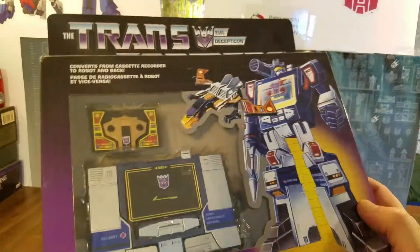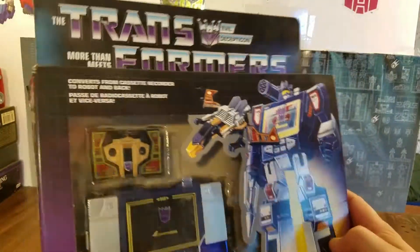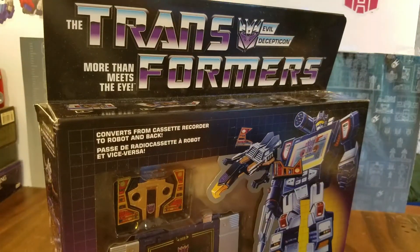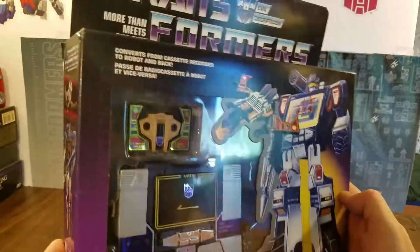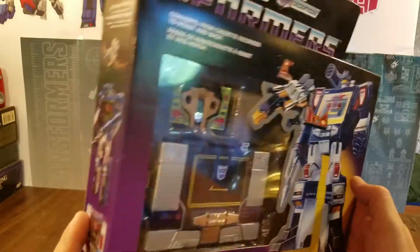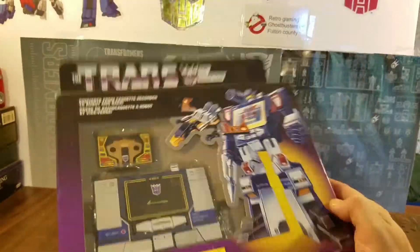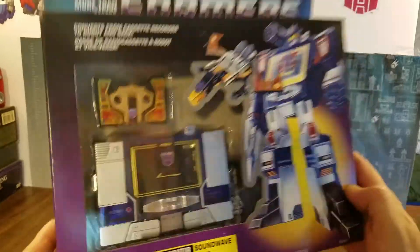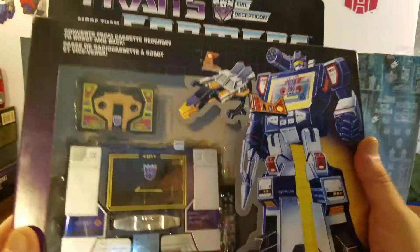It is the reissue Soundwave Walmart reissue and I really really like it. You'll have to pardon me — I lost a bottom front tooth and my S's sound slurred now, so you'll have to pardon me. That's going to be a thing from now on. I don't like it, but there it is. Anyway, pretty cool.